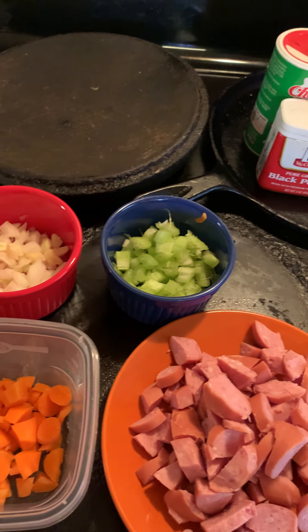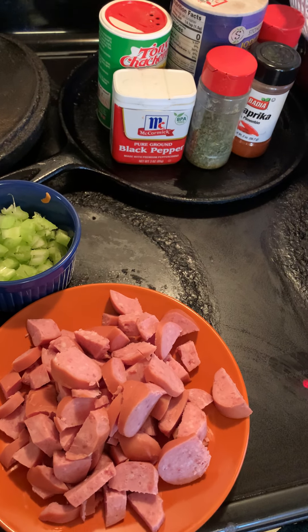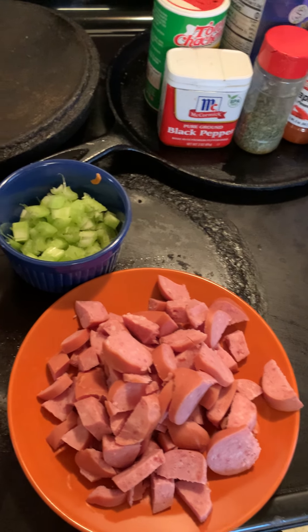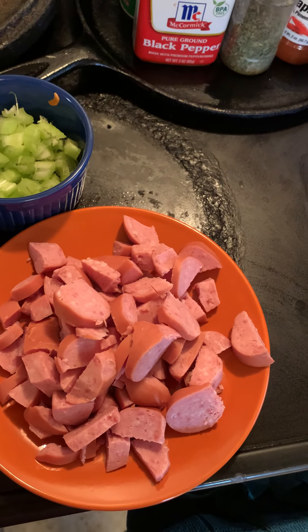Hello, how is everybody doing this afternoon? I'm getting ready to make my dinner. I'm going to make some great northern bean soup. As you can see, I have my smoked meat — that's smoked sausage, I think kielbasa.